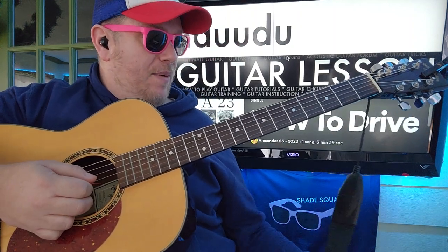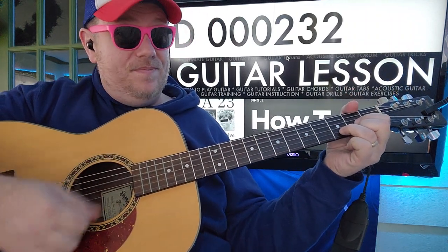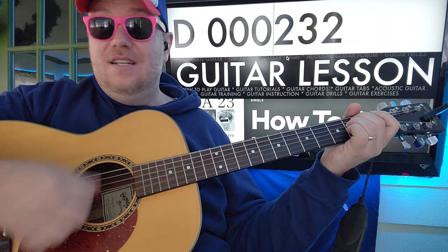You'll be on that for a while — the G to E minor to C. And then we're going to go D: 0, 0, 0, 2, 3, 2 — to E minor, to C.